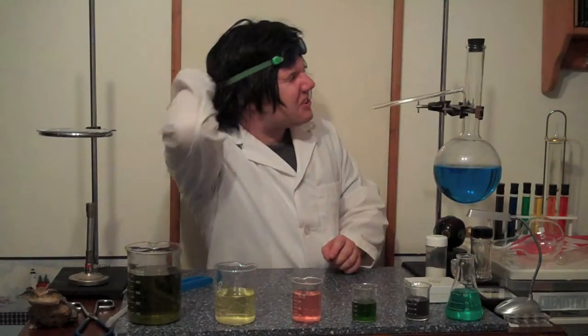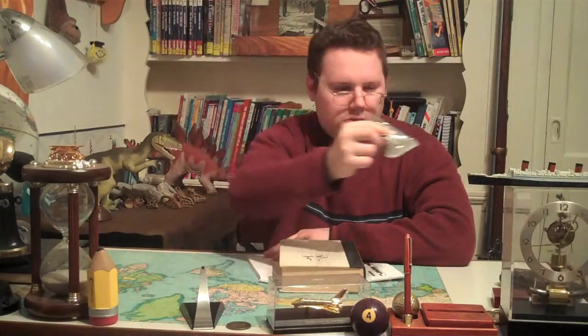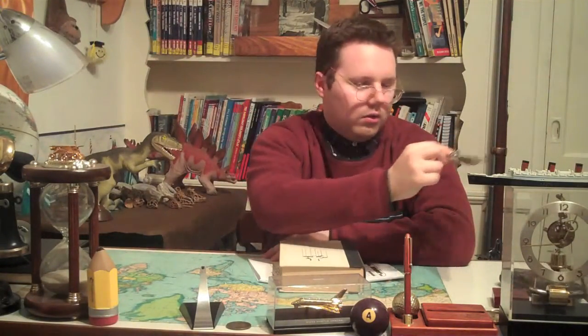Hi everyone! Welcome to Sean Allen Films The Educational Series. I'm Sean Allen. This is part four of the muscular system. In the last episode we looked at the muscles that surround your chest, back, and shoulders. If you haven't seen the last episode, click the annotation above or click the link in the description of this video. Today we're going to be talking about the muscles in your arm. So if you're ready, let's get started.